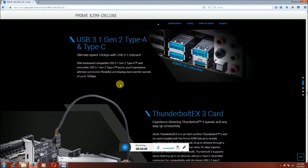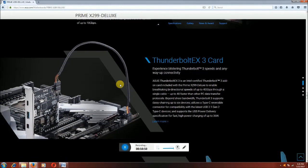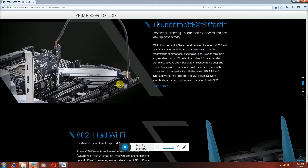Thunderbolt EX3 card — inside this slot is the Thunderbolt EX3 card. The ASUS Thunderbolt EX3 is the Intel-certified Thunderbolt add-on card for Prime X299 Deluxe, enabling bi-directional speed up to 40 Gbps through a single cable, which is 4x faster than USB data transfer protocols.